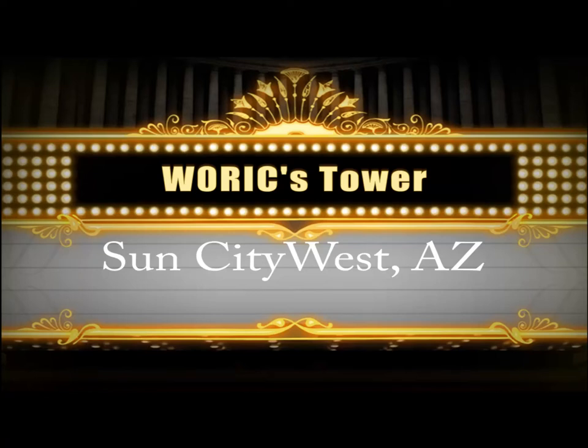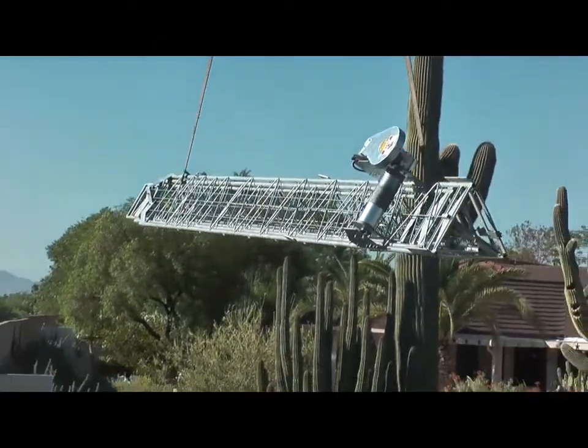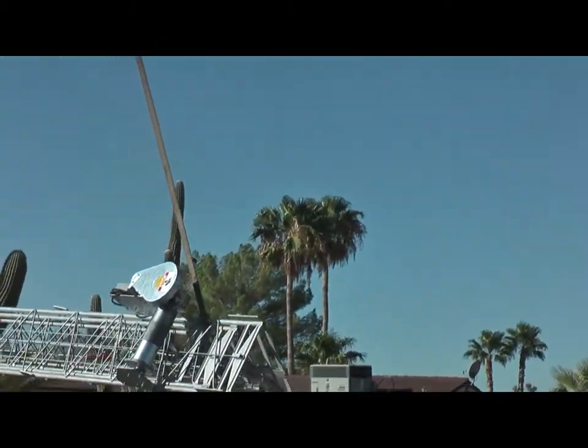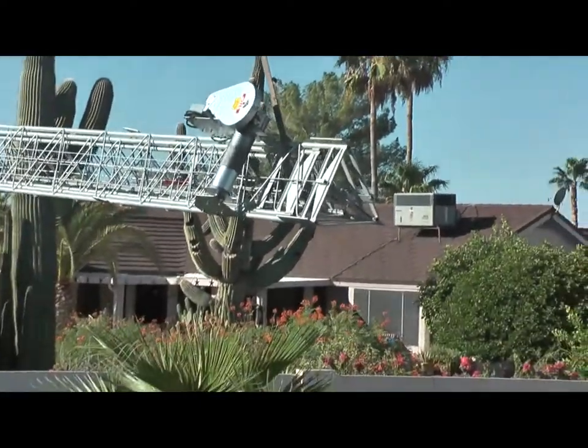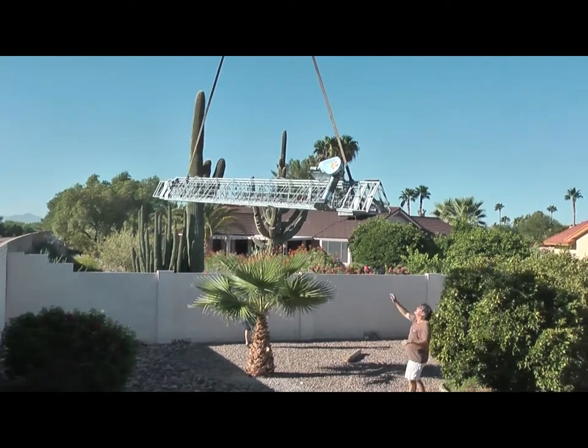This is a short video about the installation of W0RIC's antenna in Sun City West, Arizona. The first part is a noisy part — it's the crane delivering the tower to the backyard. Quite an operation. It was the only way to get it close to where it was going to be installed.